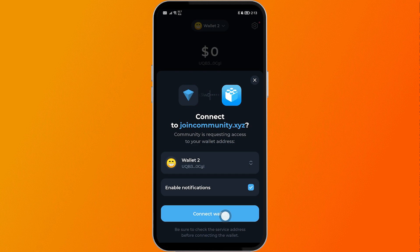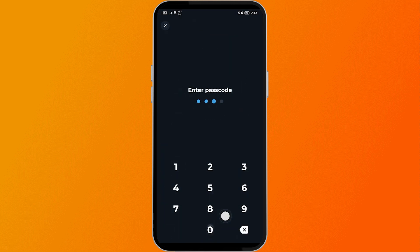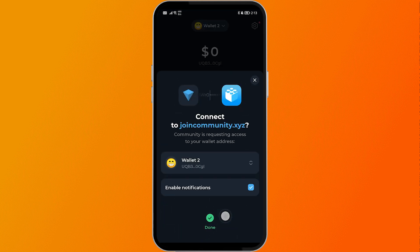Now go ahead and click this, then enter your passcode. After doing so, you can see that it is done, and that is how you are going to get this done.